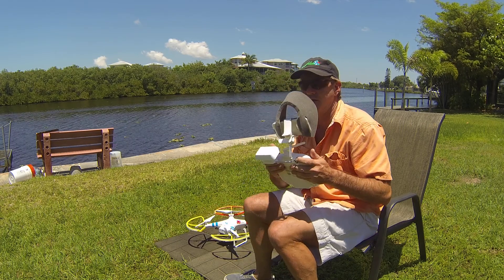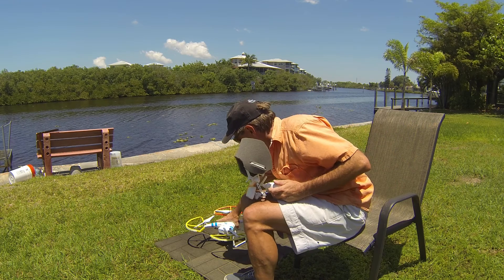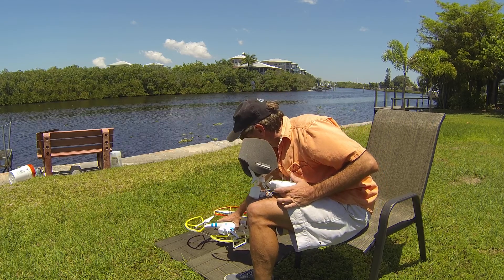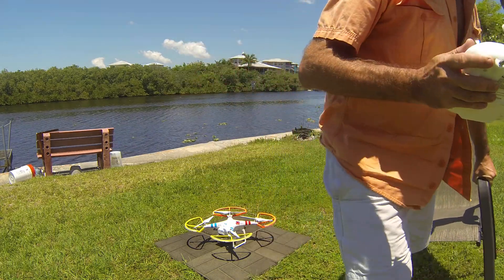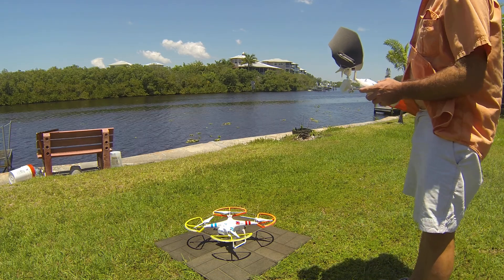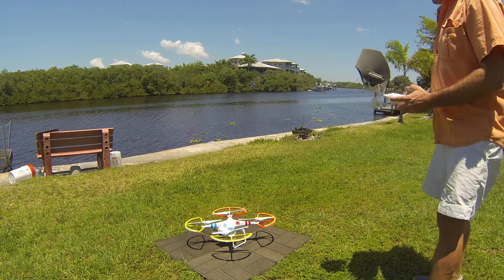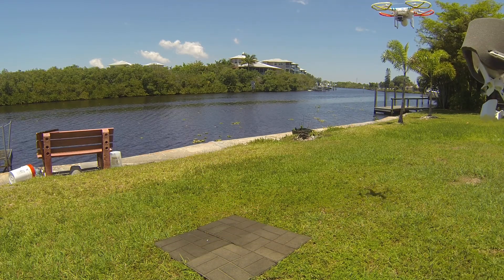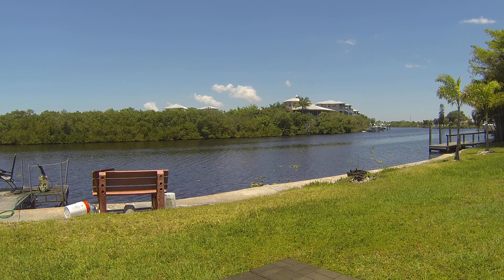I now have enough satellites to fly. I always take straight up first — that gives me time to see if the GPS is working properly or if the stabilizer is not.